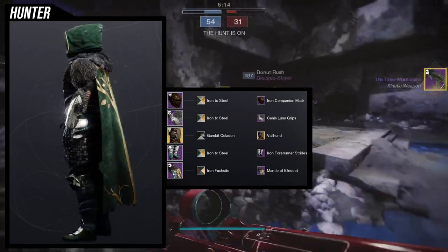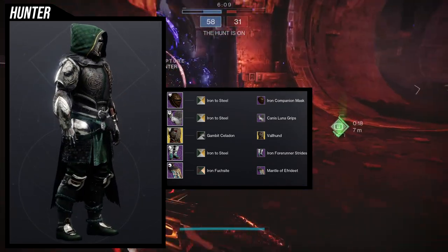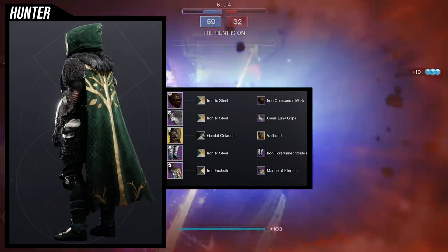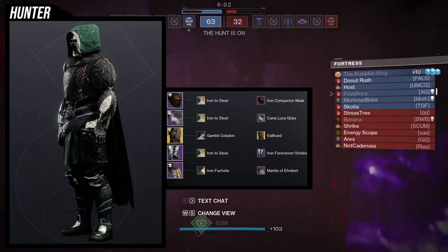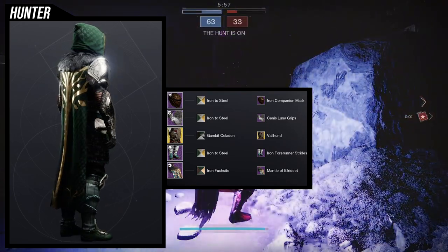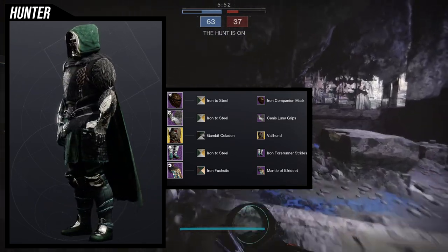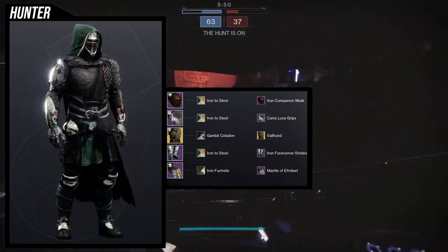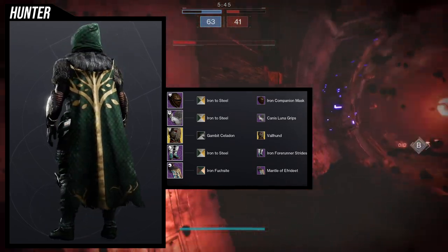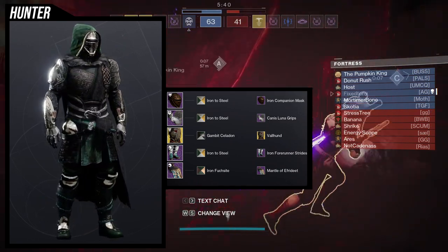For the chest piece I'm using Gambit Celadon because that's the shader that gives me green but also gives me black for the fur. If you guys don't know, the fur actually does change color. Unfortunately, Iron to Steel changes it to really light green, which is obviously not what I'm going for. And the iron shader — I don't know how to pronounce it — but I like the fact that it gives you a pleated look for the cloth. This is pretty much on almost all cloth and will give you that pleated look, which is really cool.